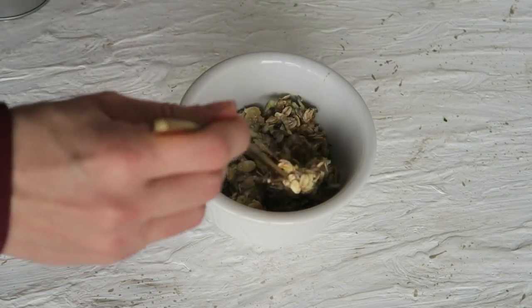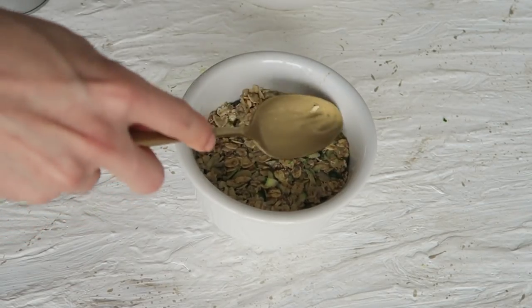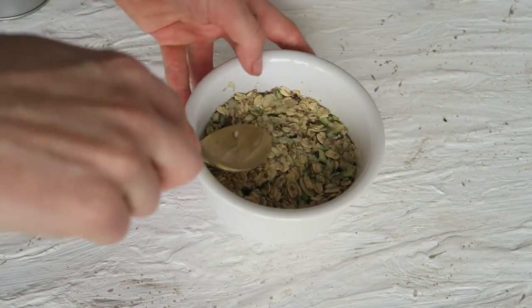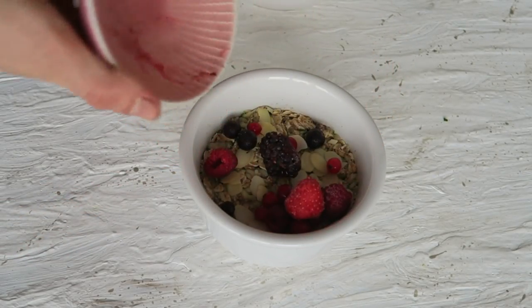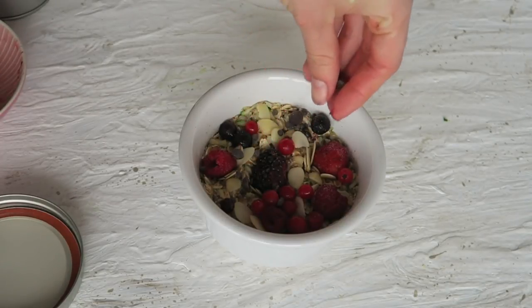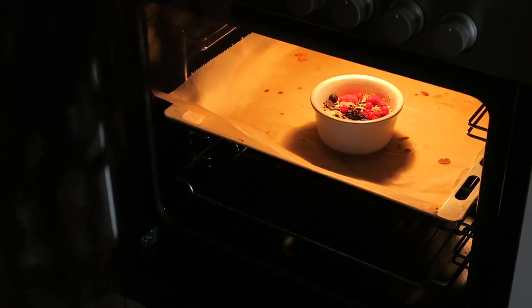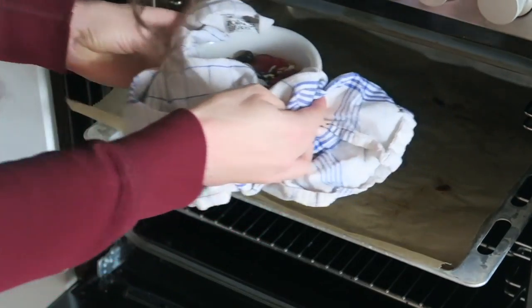Transfer the mix to a heatproof bowl and press it down so that it's dense and gets cakey and not super fluffy on the inside. Top it off with anything you like — almond flakes, frozen berries, chocolate chips — and bake in the oven for about 20 minutes at 180 degrees. Take it out, let it cool down a little bit, and you're ready to go.